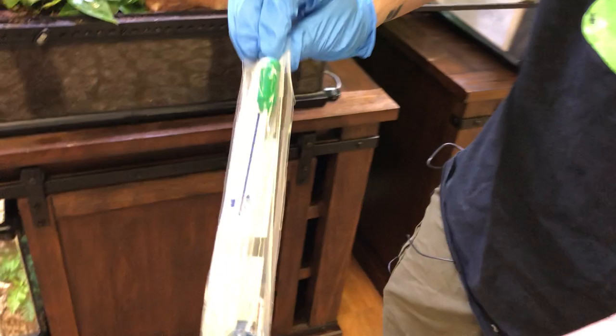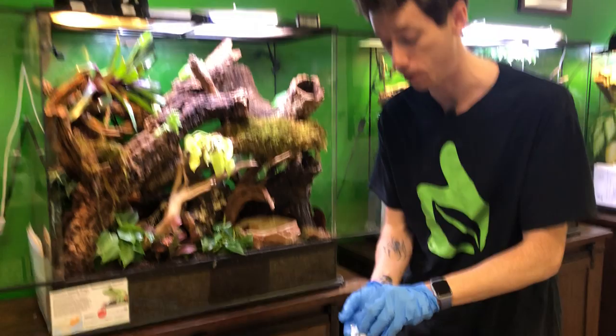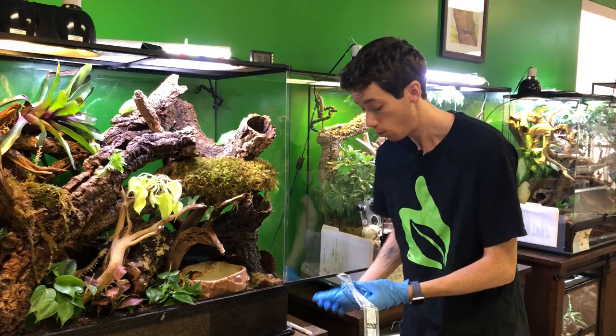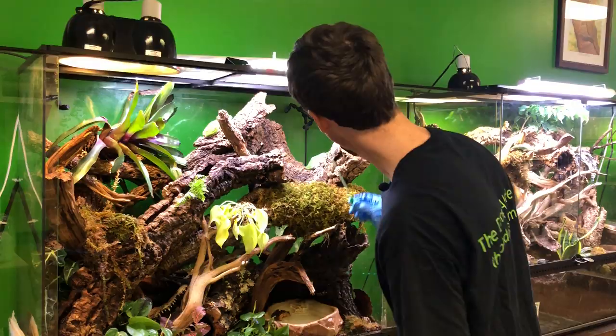What I have here is a sterile swab — 100% sterile. It's very important that you follow aseptic technique when doing this, meaning don't touch it with your bare hands. As you can see I'm wearing blue nitrile gloves. You can get these at any vet hospital, but I'm also going to be offering them on my website. We then have the sterile swab itself — you don't want to touch it, sneeze on it — make sure that what you're swabbing is only what you intend to sample. We are going to swab the environment and the amphibians themselves.